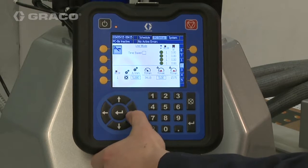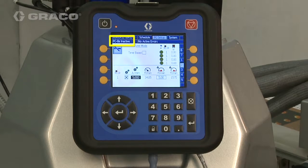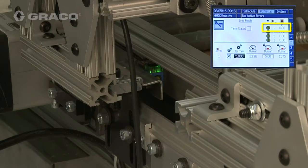Navigate to the pulses per millimeter box. Ensure the InvisiPak system and pattern controller are off. Send the product down the line and note the product length shown on the ADM.